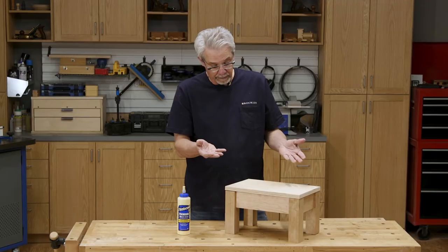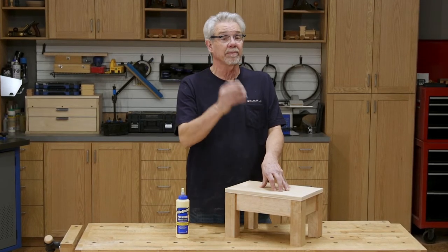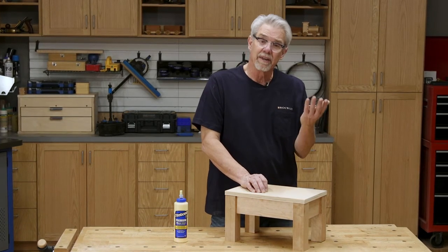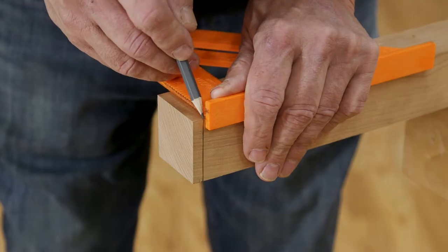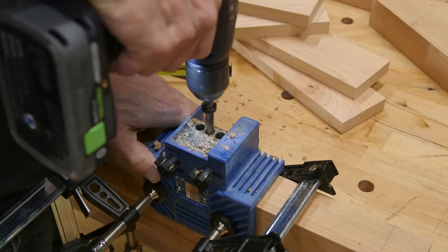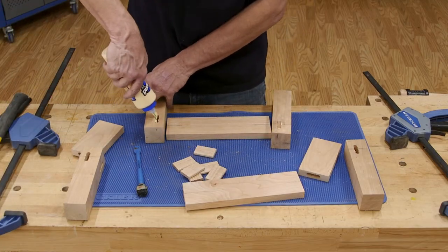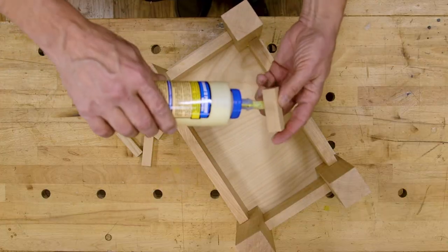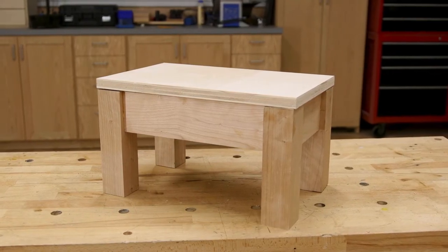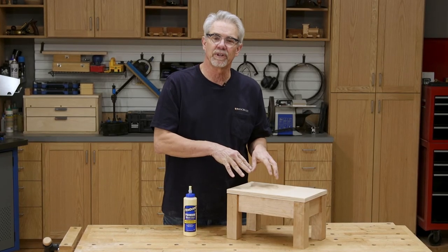So that's it — you built yourself a sturdy step stool. It would look better if you put a little finish on it, but that's up to you. I hope you enjoyed this building basics video and think about the things that you learned: how to cut square cuts and cut parts to their finished lengths; how to create mortises for loose tenon joinery; how to glue and clamp up sub-assemblies; and how to make use of glue blocks. These techniques can be applied to a host of tables, chairs, or other furniture projects. I'm Rob Johnstone from Woodworkers Journal — I hope you enjoyed the video. Keep on making sawdust.